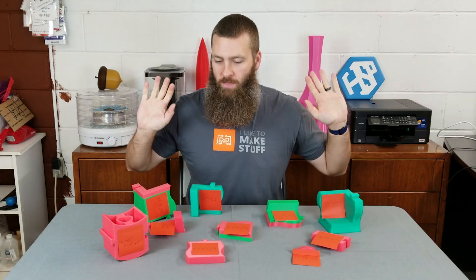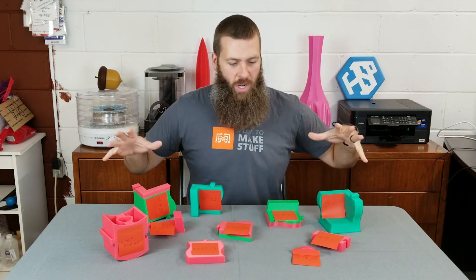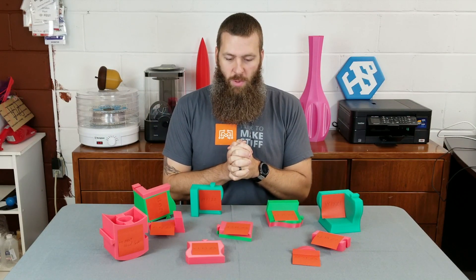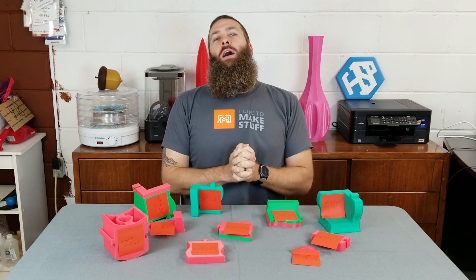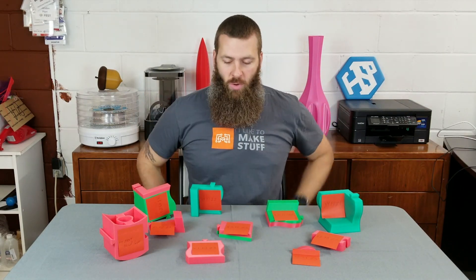I just wanted to make this real quick video here, just to bring some awareness to a project that HeartSmart Products and myself happen to be participating in, and that is Hope3D's Project Reef program.